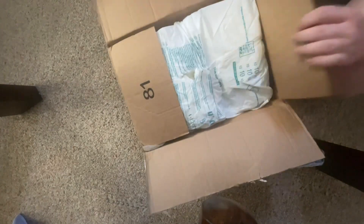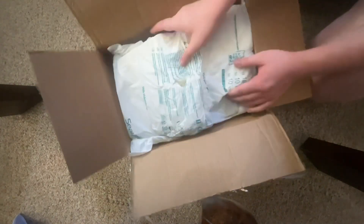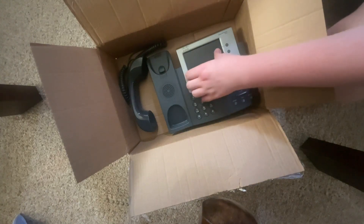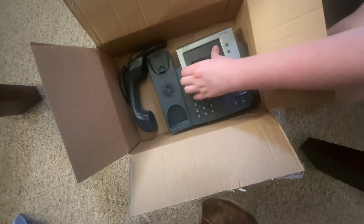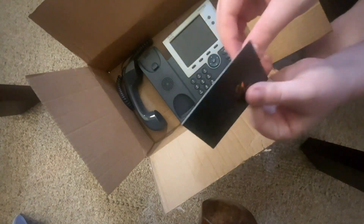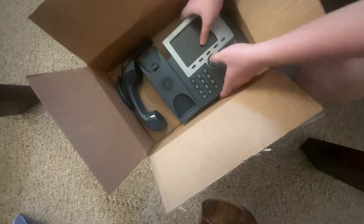There we go, got it open. There's some bubble wrap and there's the phone. There's also a thank you card in here — I'm going to keep that.